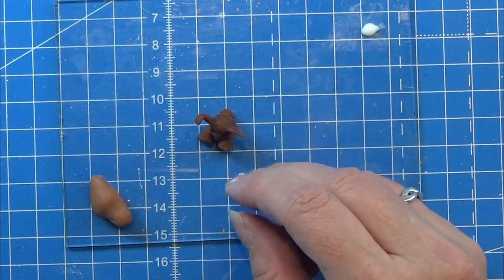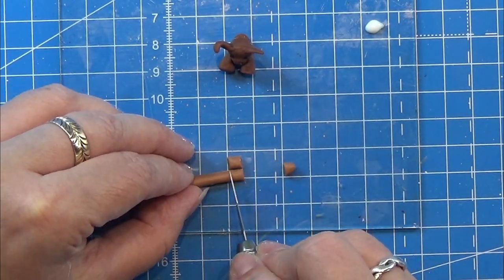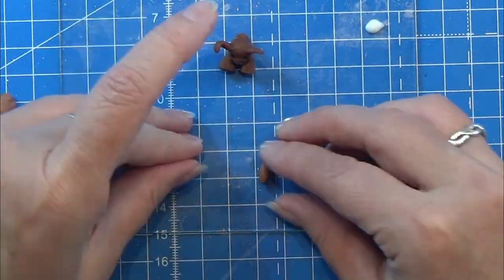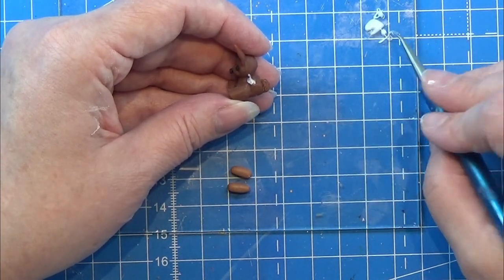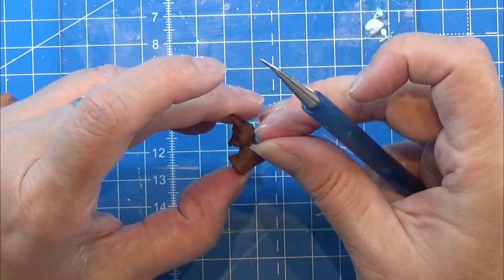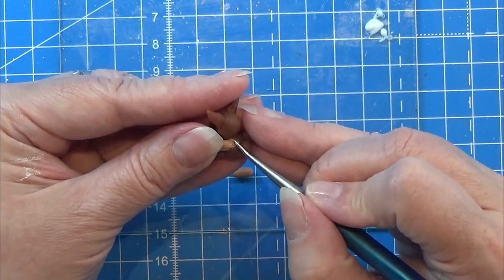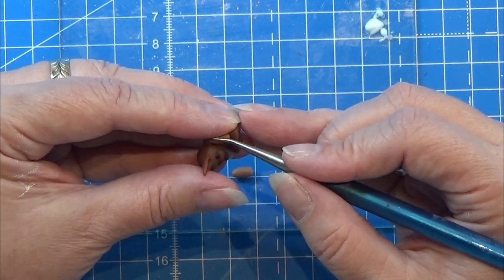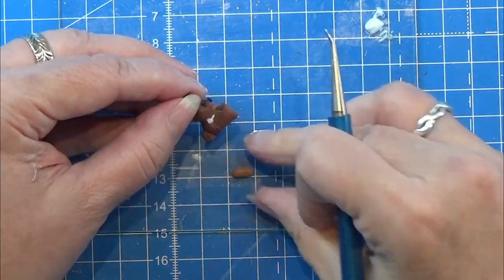I let him cool down — here he is, and I think he turned out really cool! Now for the arms: I roll a piece of caramel colored clay first into a ball, then elongate it for the arms. I use Bake and Bond to make sure they stay in place, clean my tool, place each little arm, and push the clay around with the tool so it adheres to the body and looks like one piece. Do the same for the other arm, then bake the little guy again.